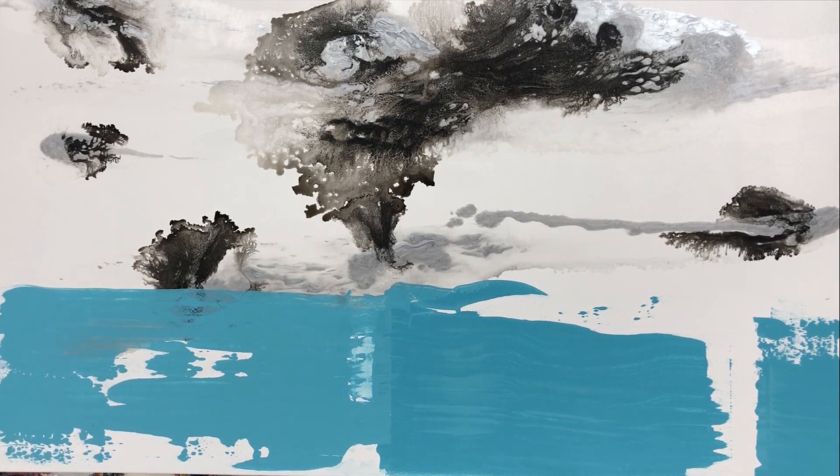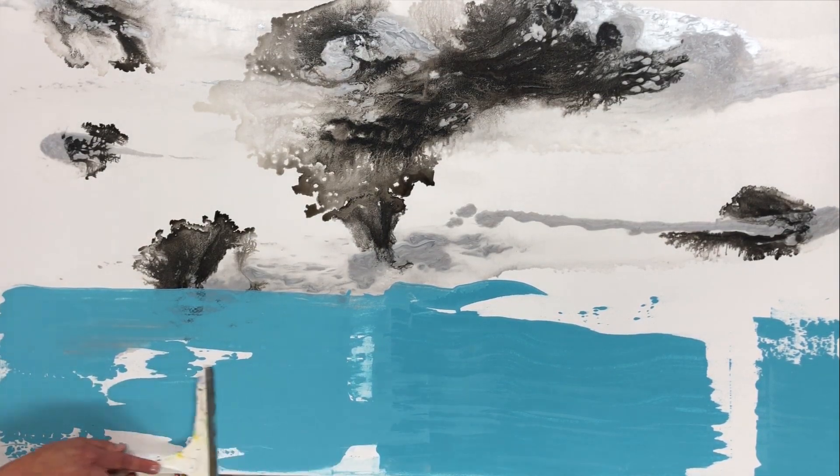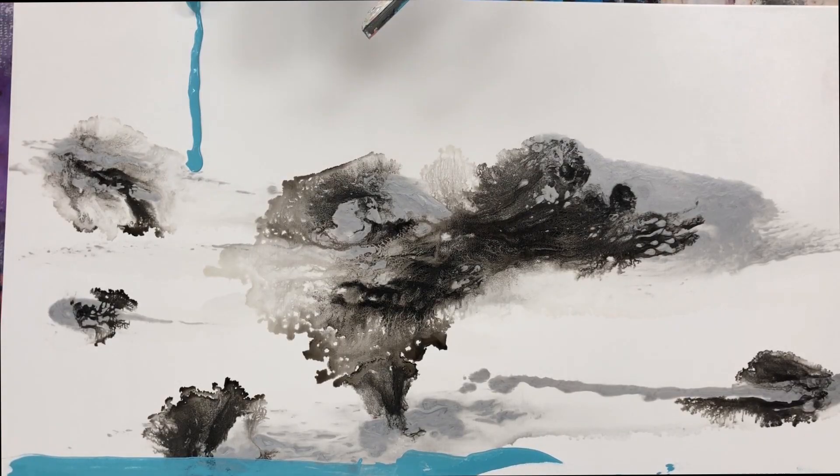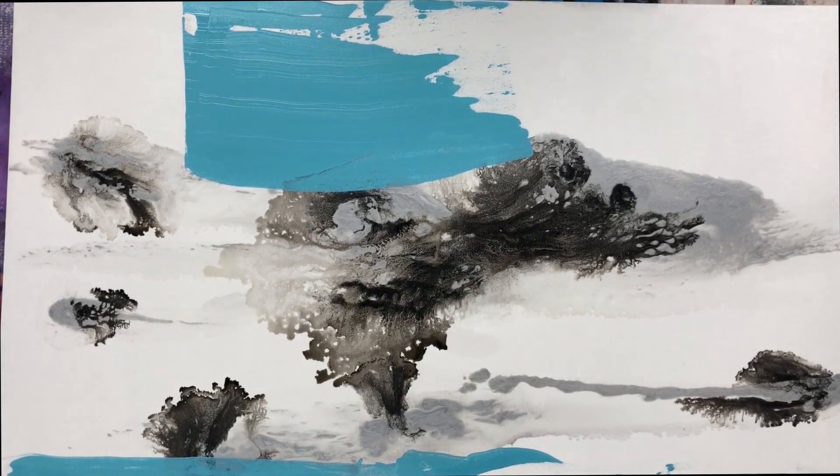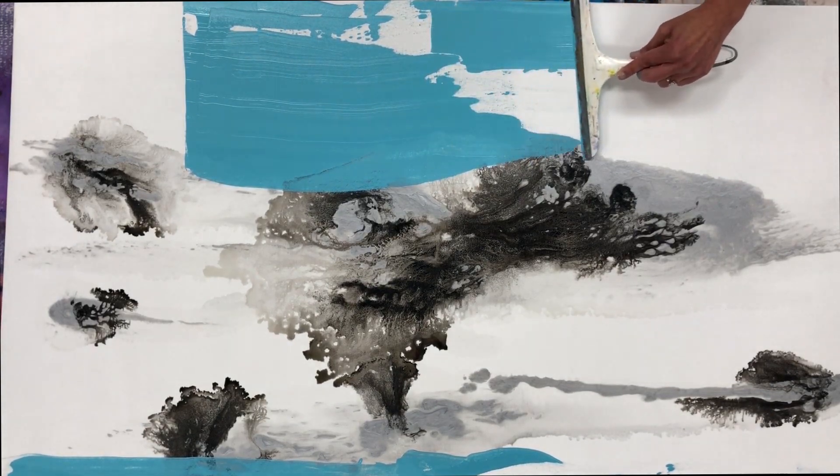Using a squeegee in my painting is kind of new for me, but I'm really enjoying it. And if you're interested, you can check out my video about scrape painting where I talk about some other supplies that you can use to create these textures with scraping.